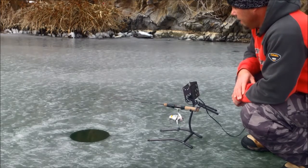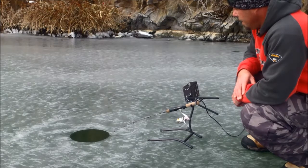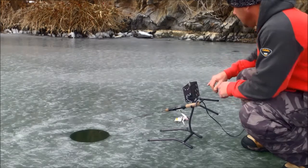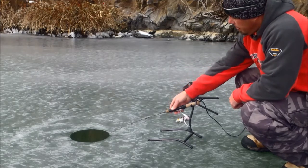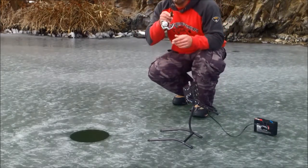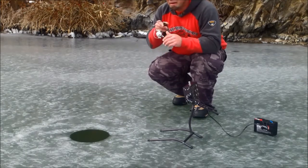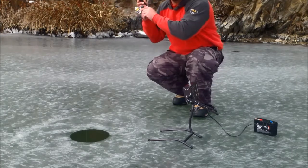He's still on there. Let's set the hook and get this over with. Now he knows he's hooked. See how he runs? But with that balancing feature, it's almost like the fish don't even know they're hooked. As soon as I tighten up on him, he starts to fight.